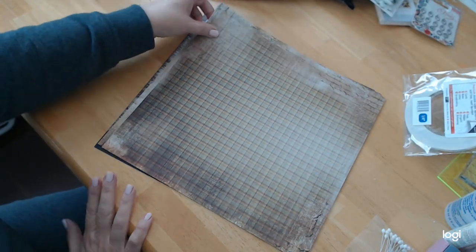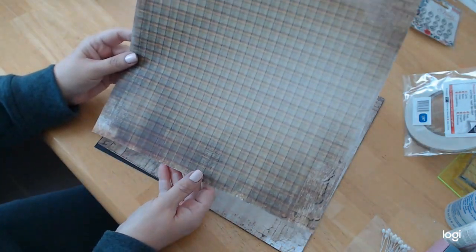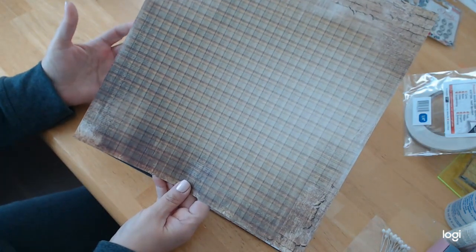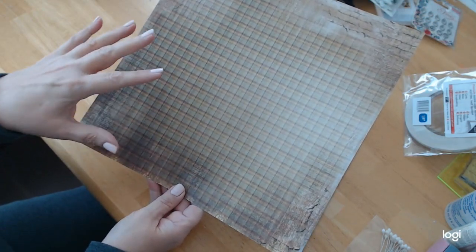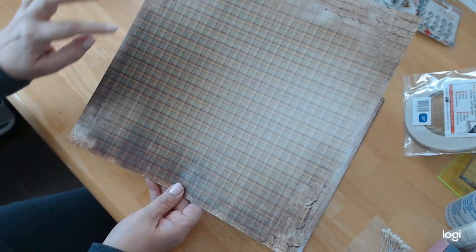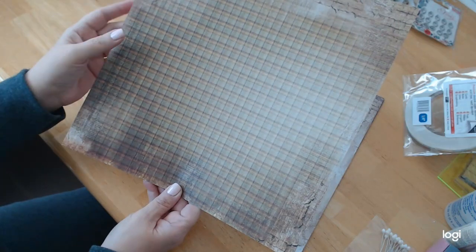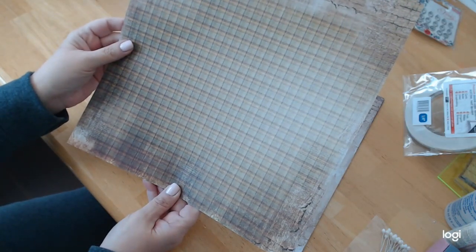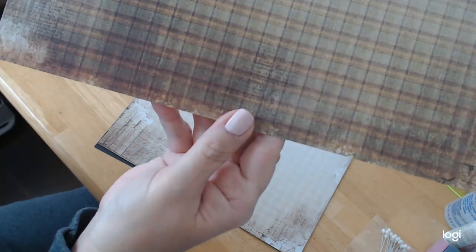Next we have this plaid, which was surprising, and again I think of a manly kind of project when I think of this kind of plaid. I love it — it's beautiful. The edges have a little bit more of that brick look to it, and there are some book pages but they're really hard to see unless you're up close.